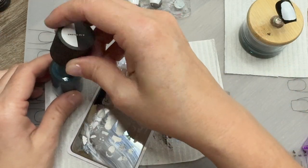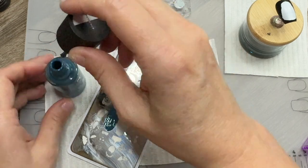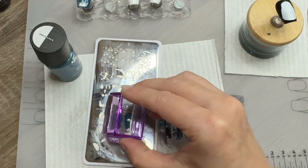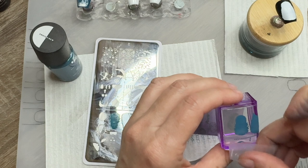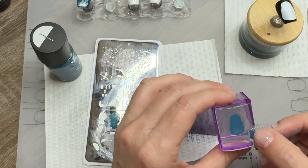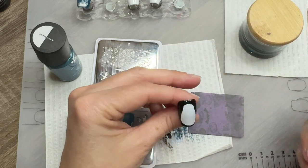For her hair, I wasn't sure if this was going to be a good blue. But once I put it down, it's actually, at least to my eye, looks very close to kind of that bluish color that's in the pictures.